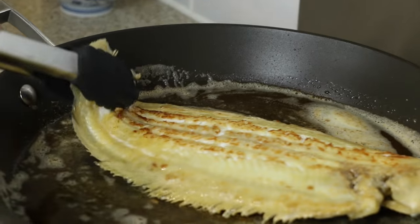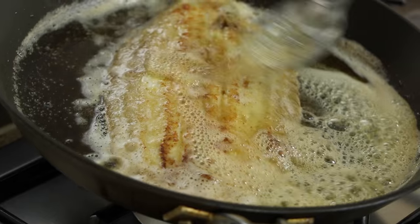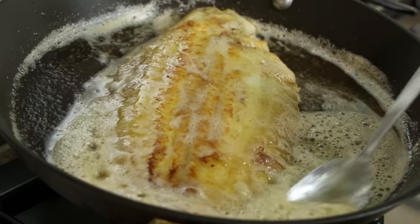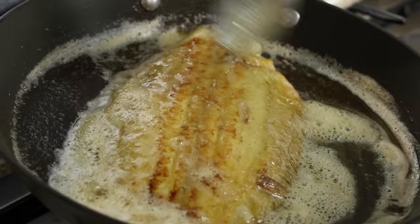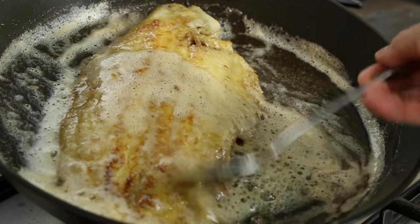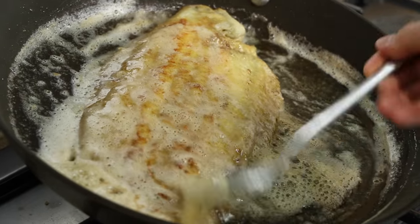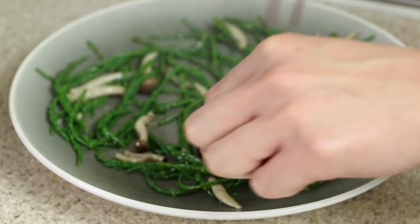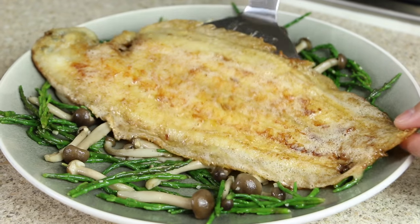After around 2 to 3 minutes of cooking, turn over the Dover sole. The following step is paramount to adding the rich brown buttery flavor: tilt the pan enough so that the butter flows to one side, but keep the pan in contact with the flame to avoid loss of heat. Then with a spoon continuously baste the fish with the butter. Place the pan-fried mushrooms and samphire onto a plate, then after 2 to 3 minutes of cooking and basting, place the fish onto the plate.